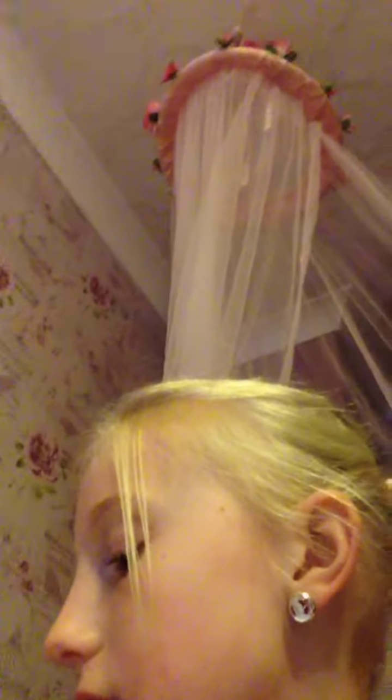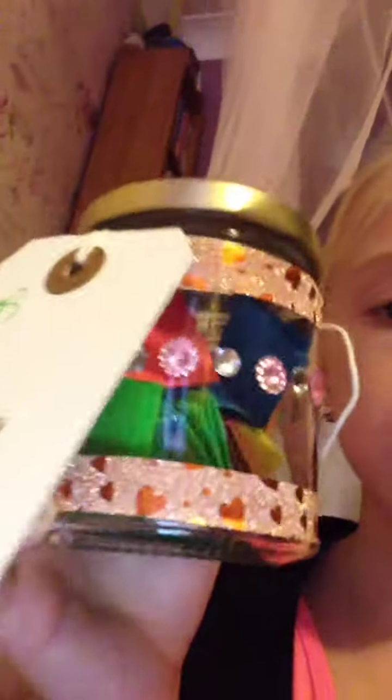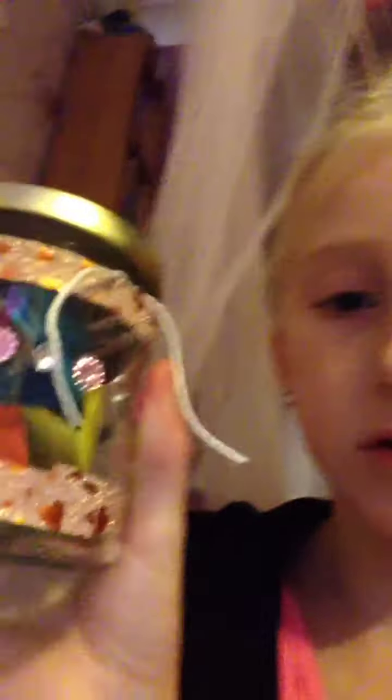Okay, so first I made this jar and I decorated it. The papers inside are activities that we can do if we're bored. I've got rose gold tape around it, and then I've got all these jewels around it. Then I've got a sign saying 'Family Jar of Activities', then a love heart and that.